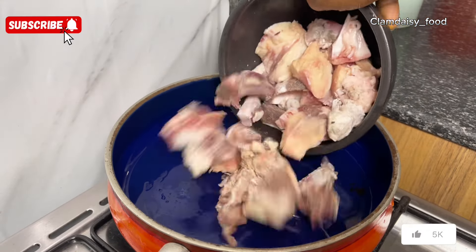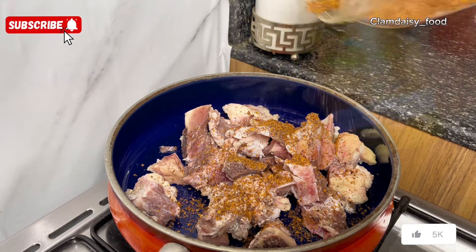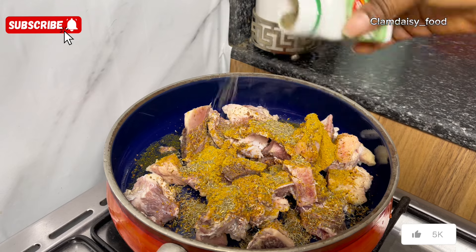First I'll have to steam my bones. This is not a strong bone, it's a soft one — I think they call it brisket bone — but you can use any protein of your choice.